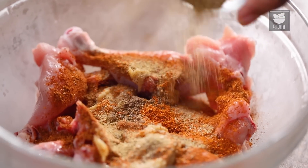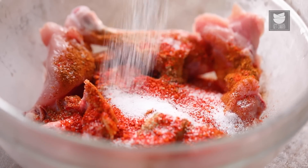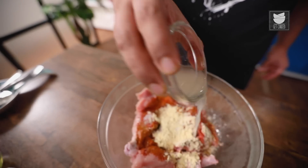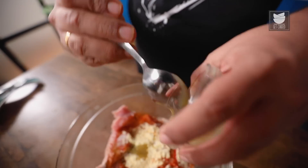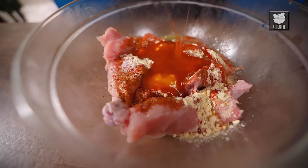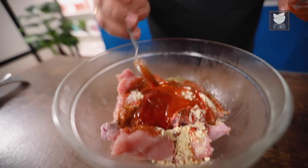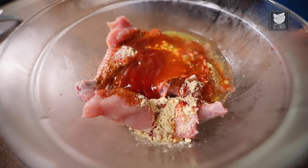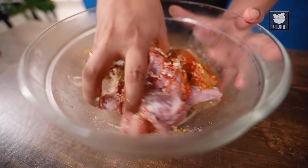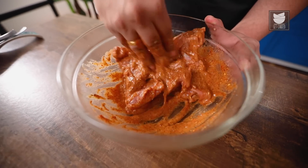Next, Tandoori Masala, Chaat Masala, Red Chilli Powder, some Salt, 1.5 tbsp Besan, 2 tsp of Lemon, Green Chilli Sauce, Red Chilli Sauce, Tomato Ketchup, 1 Egg White for binding, and a little bit of Baking Soda. Mix it up nicely and let the chicken rest for at least 30 minutes.